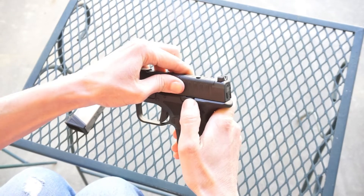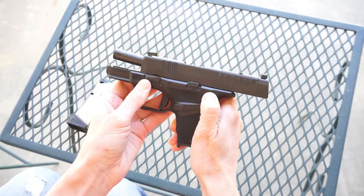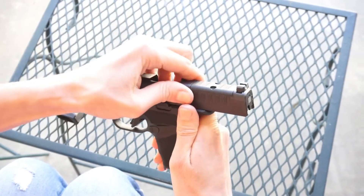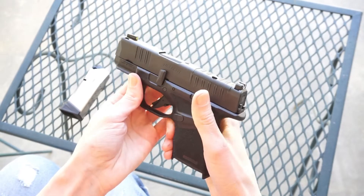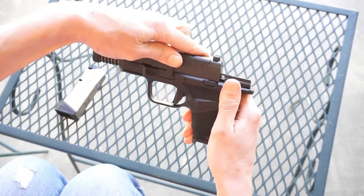First push the slide back and keep it in place by moving the slide catch upwards. Flip the disassembly lever so it's perpendicular with the slide. Then pull the slide back slightly to release the slide catch and pull the trigger. From here you can glide the slide forward and off the frame.